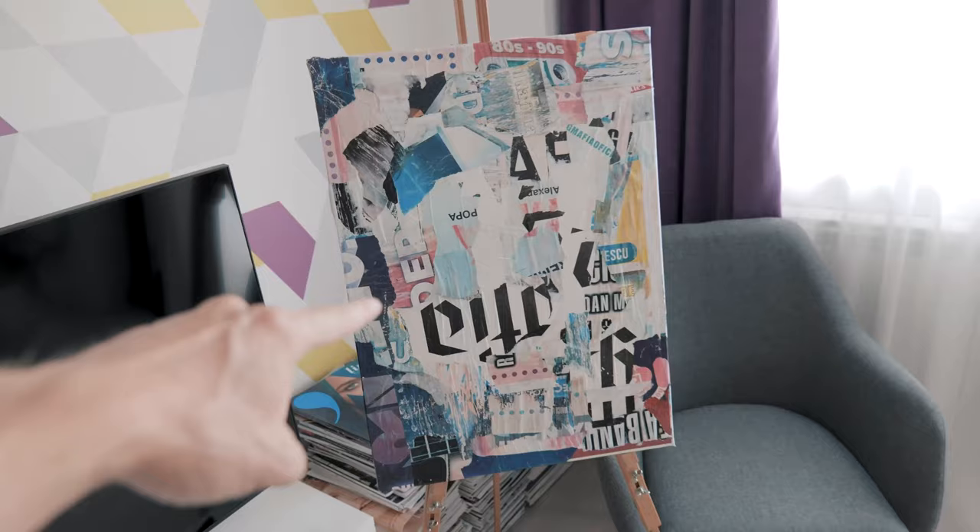Now all we need to do is let it dry. Then I need to photograph it, put it in Photoshop and add the portrait with overlay, then print it and finally collage again over this one. Not that easy, right?